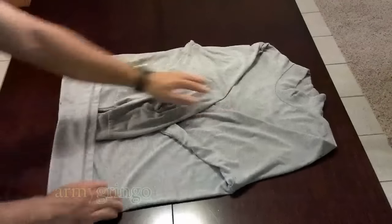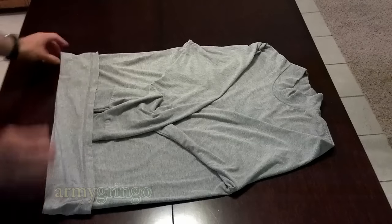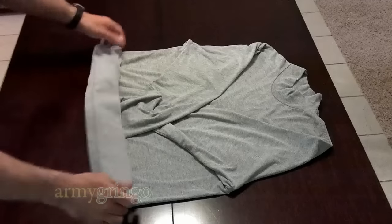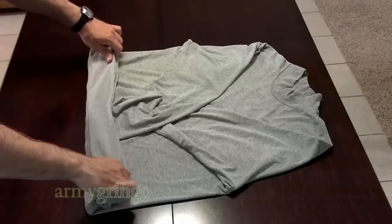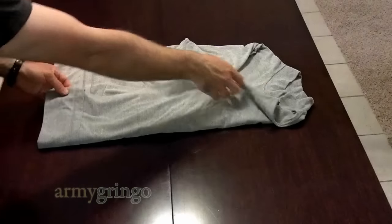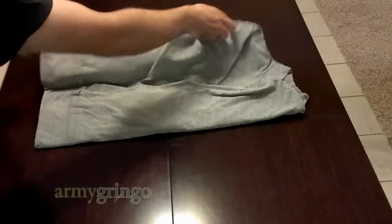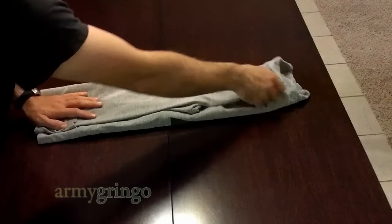Now you want to straighten this out and roll up the bottom of your T-shirt. Once that is done, you're ready to fold this over on one side, just like this.